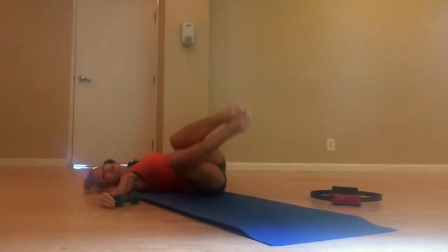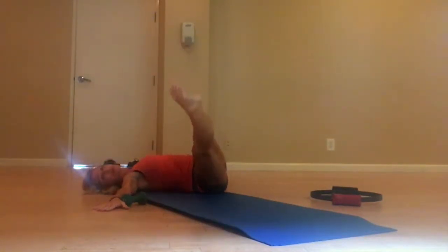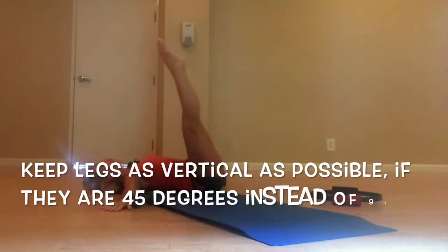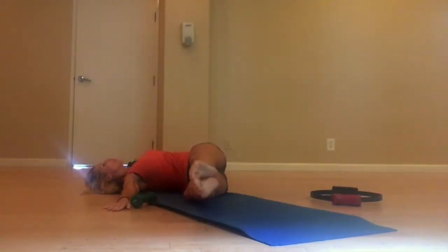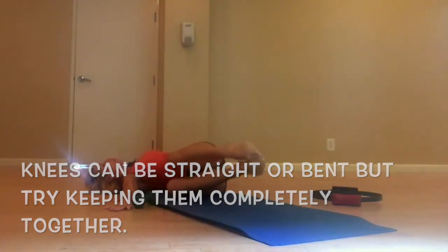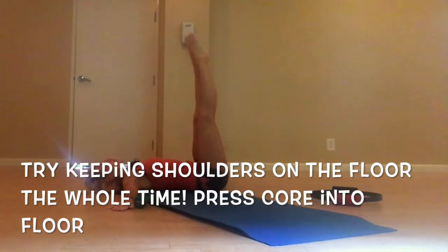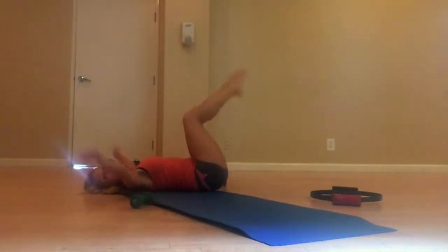Arms to the side. Lower the legs to one side — exhale, bring them up. Exhale, bring them up. Keep them straight or bent. Inhale, lower. Exhale, up. You can bend them if you want. Use your arms. Here we go — 32, one. Good, two.